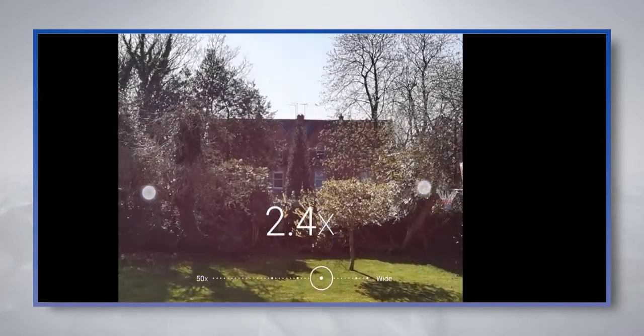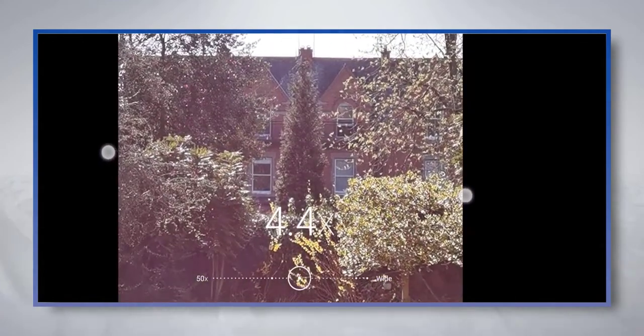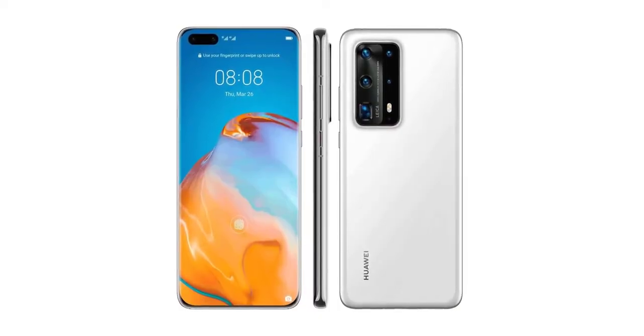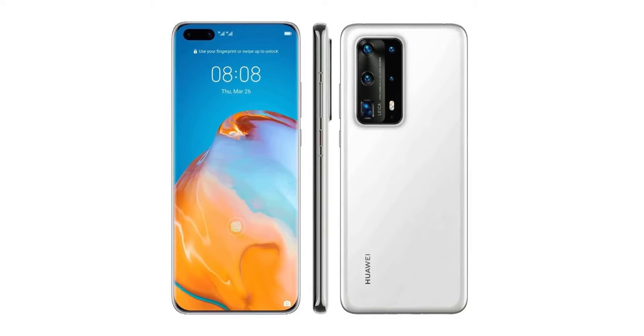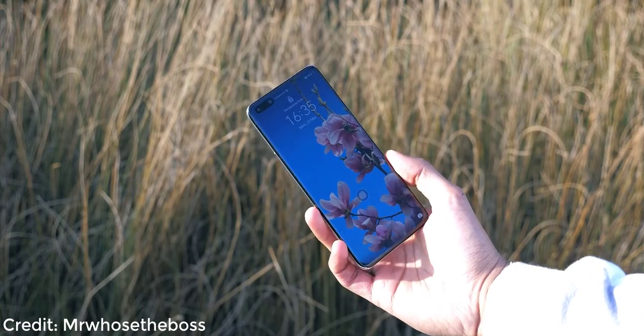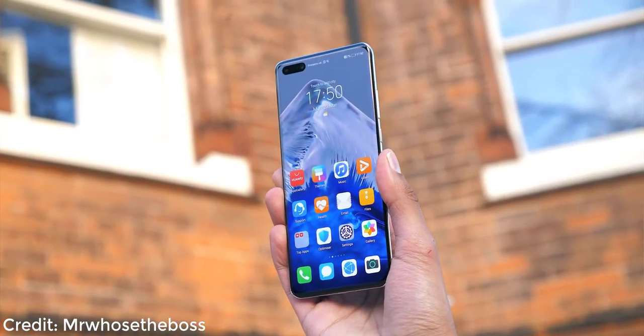The P40 Pro has two selfie cameras instead of one, supposedly for better selfie portraits. Content creators might also like that these selfie cameras shoot in 4K — here's a sample taken during the day, and here's what it looks like at night.